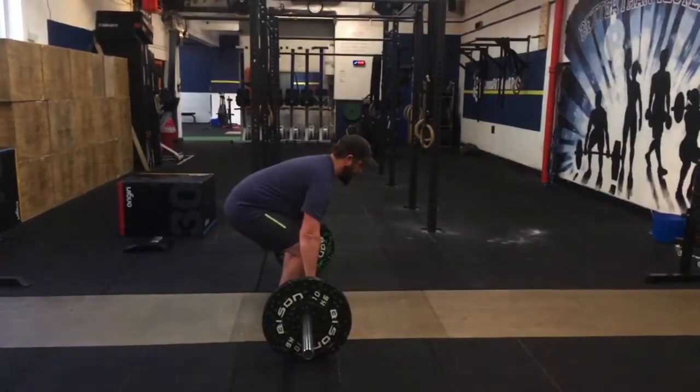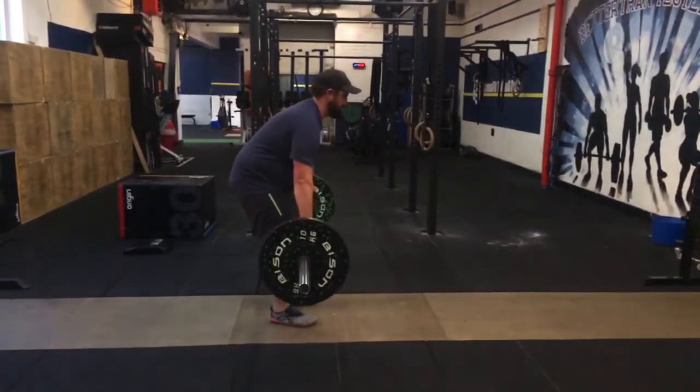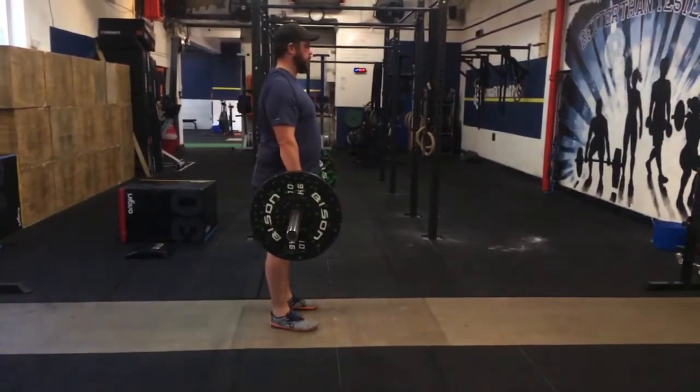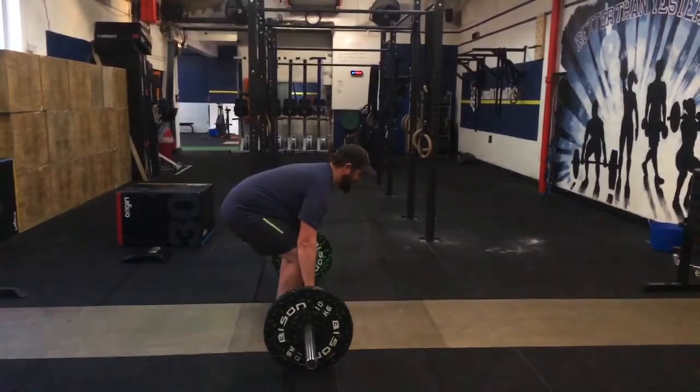The final athlete displays a distinct lack of ability in both the skill and capacity of the deadlift. As you can see from their set-up position, the lumbar curve has been lost — the neutral spine is gone all the way from the hip up to the cervical spine. The athlete's gaze is forward rather than down, whereas looking slightly downward would help achieve a more neutral alignment.